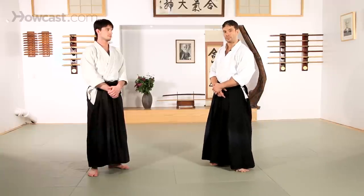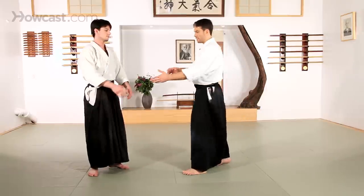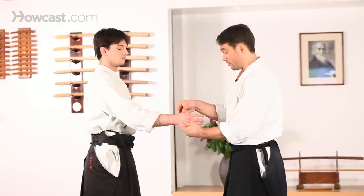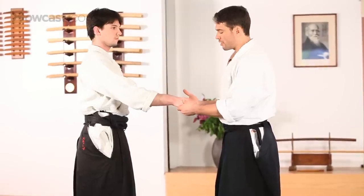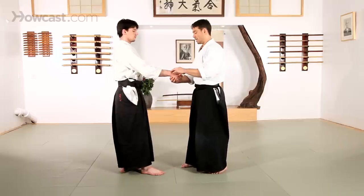In this video we're going to cover some of the basic Te Sabaki, or hand movements, that you'll generally run into in Aikido. One of the things I'd like to point out is that the wrist will generally turn in two directions — it's going to turn inside and it's going to turn outside. Anatomically speaking, you turn it enough in any direction and it's going to stop turning naturally, and it will begin to hurt, which is what we focus on.